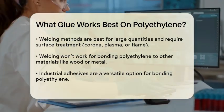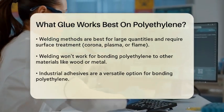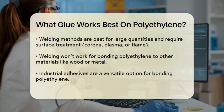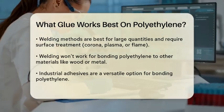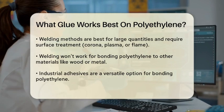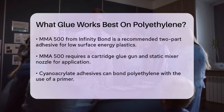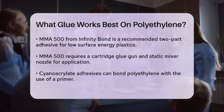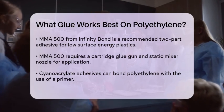One recommended adhesive is the MMA 500 from Infinity Bond. This two-part adhesive is specifically designed for low surface energy plastics like polyethylene and polypropylene. It requires a cartridge glue gun and static mixer nozzle for proper dispensing, and forms a strong and permanent bond, making it a cost-effective solution for many applications.